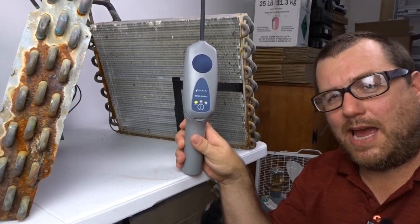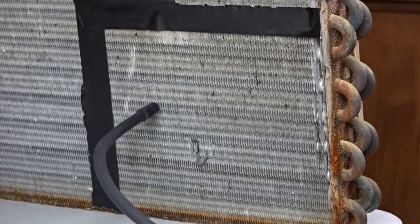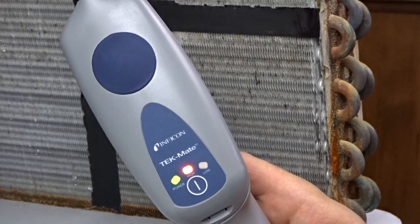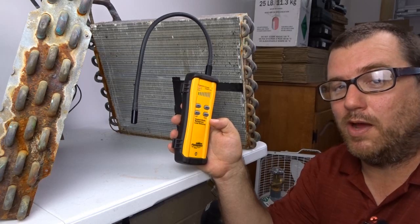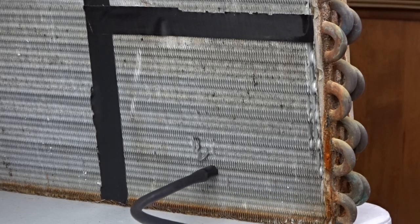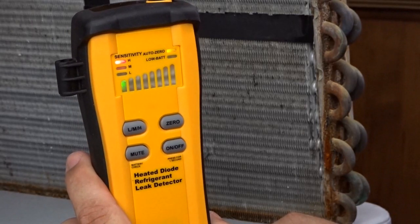The next leak detector is the Inficon Techmate — found it a little bit there, and the Techmate does find the 410A leak. The final leak detector in part one, phase one, is the Fieldpiece SRL8 — looks like it found the leak right away. Yep, the SRL8 found the leak pretty much right away.